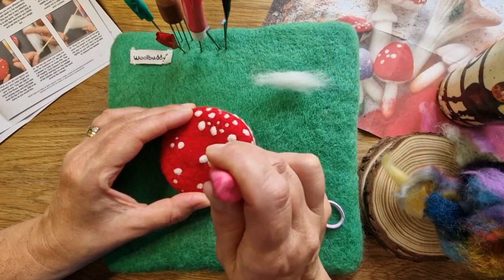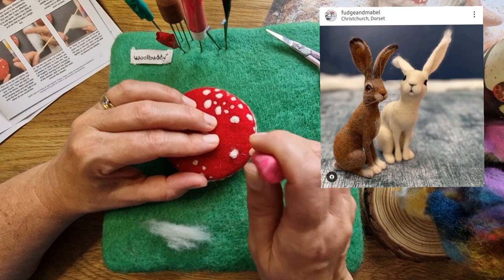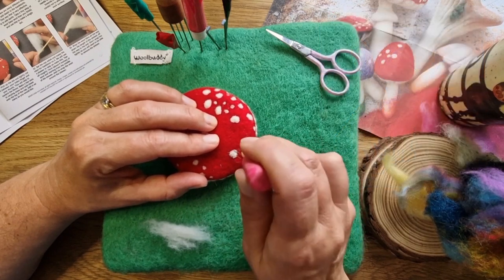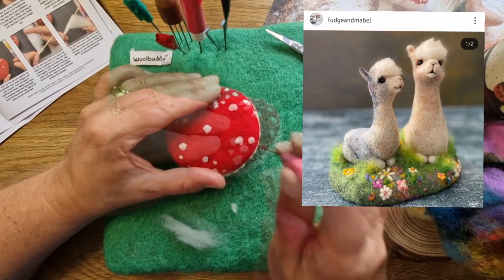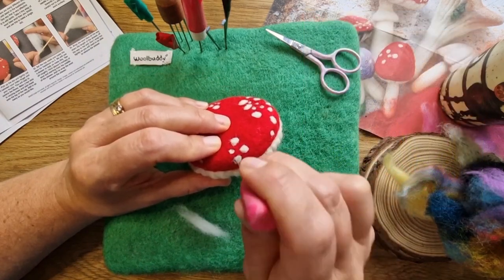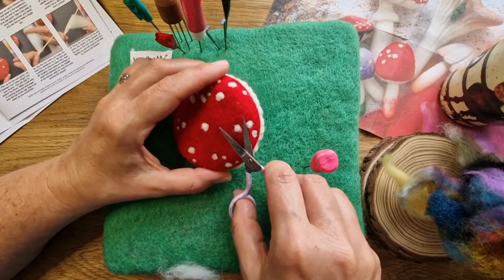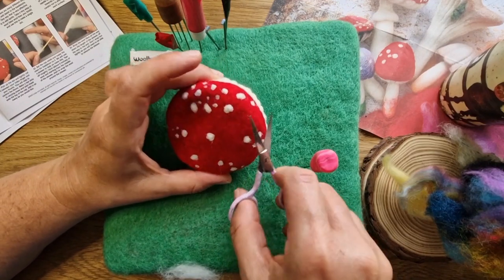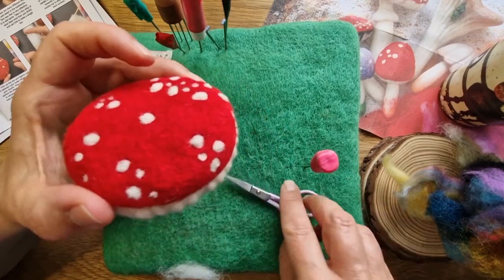I had to show you her Highland cows — how she does them is really lovely. These are her boxing hares. Fudge and Mabel is named after her first few commissions, which were boxing hares called Fudge and Mabel — I thought that was a really lovely story. And those are her alpacas or llamas that she does. I mean, I just saw some of her pieces and you sort of think, 'Oh, I wish I could do that' — really beautiful work.